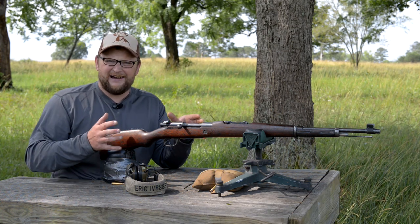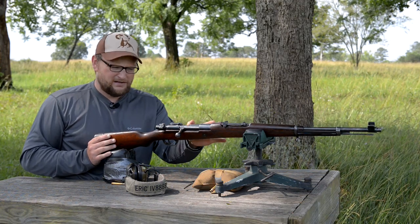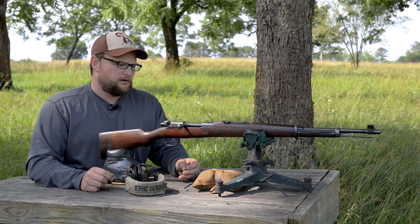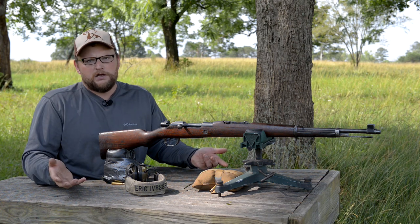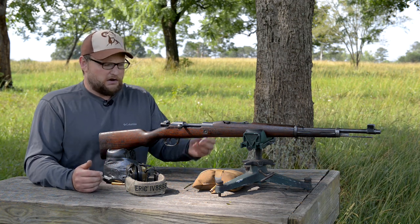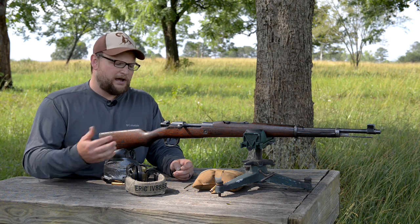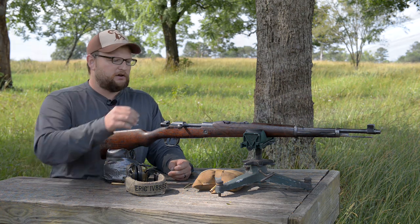It's kind of a Mauser rifle and kind of not — kind of in between. These were produced by DWM in Berlin. Portugal designed the rifle and gave the factory the specs, so it wasn't like a contract Mauser where you'd just order from a catalog. Militaries could do that back then — DWM and all the other subsidiaries made Mauser rifles for a bunch of different countries, which is why Mauser rifles are such a popular collector's item given the amount of contracts and different markings.